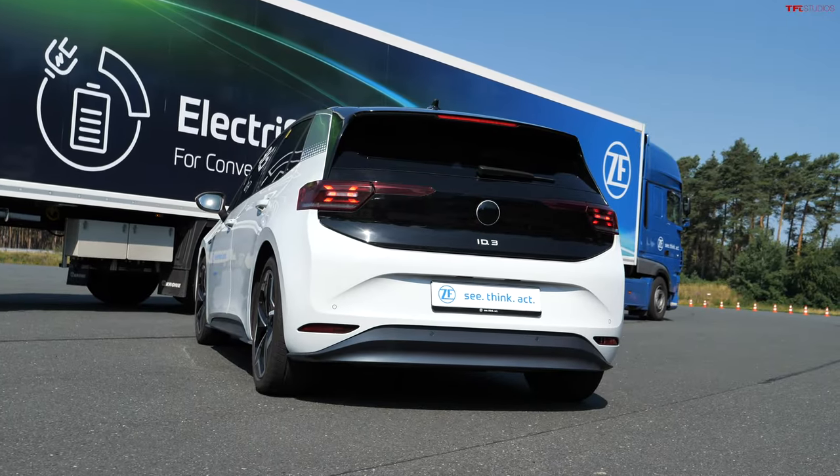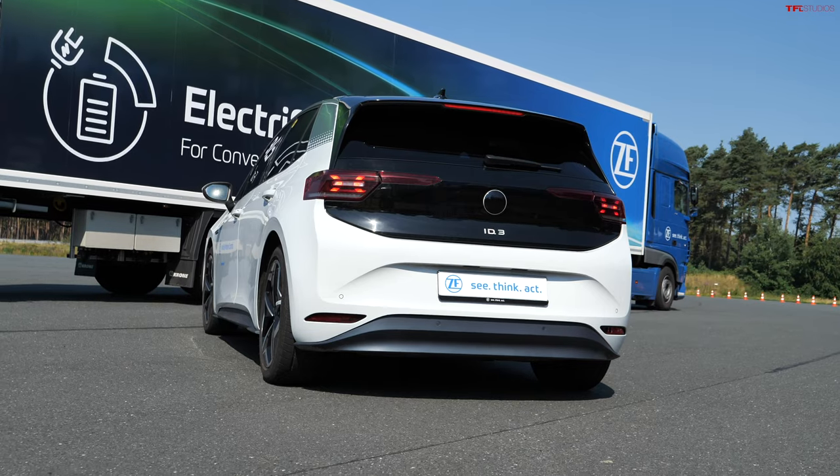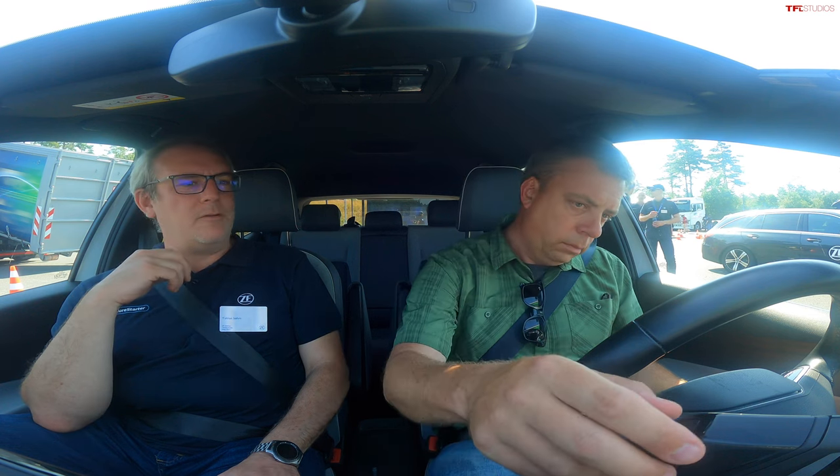So this is a VW ID3, which is a demonstration vehicle — a prototype. It's a compact car with our steer-by-wire system, so the hand wheel is completely physically disconnected from the front axle. No mechanical connection, no mechanical fallback at all.